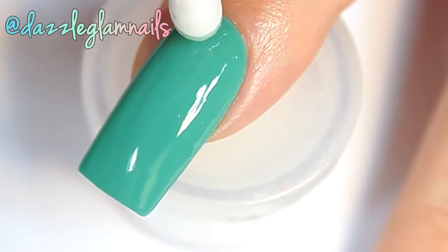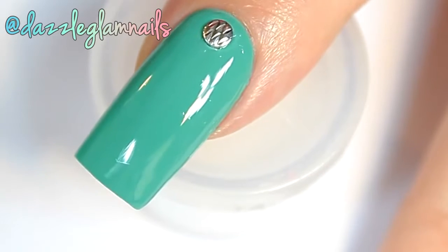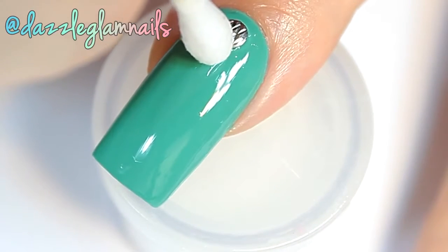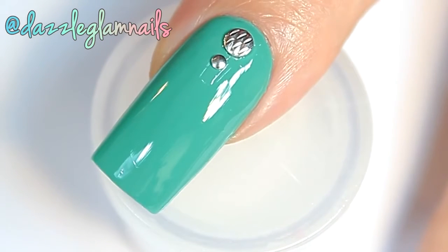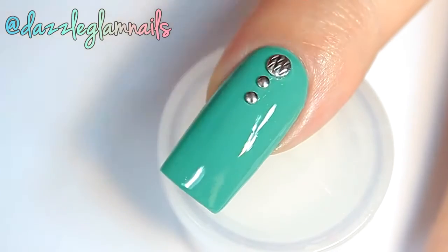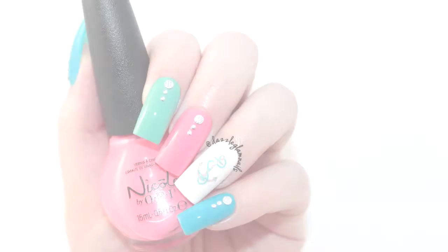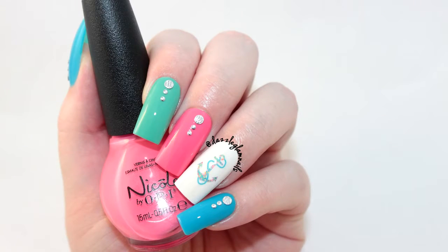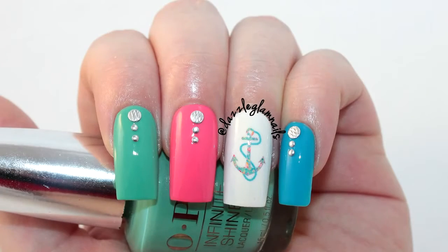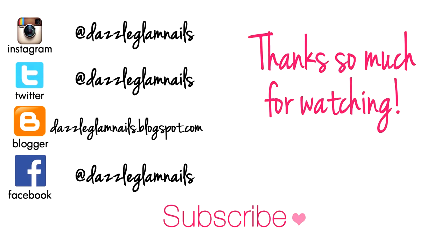I apply silver nail studs with a bit of nail glue. I apply a bright pink polish to the nail.